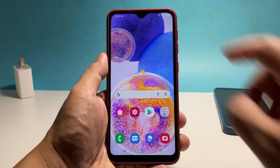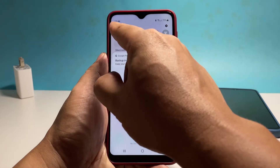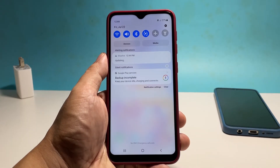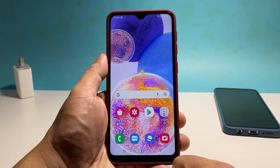To do that, swipe down from the top of the screen to pull down the notification panel. Tap the Wi-Fi icon to disable it. After a few seconds, tap on it again to re-enable it. Allow your phone to reconnect by itself to the network and then try to see if the connection has improved.